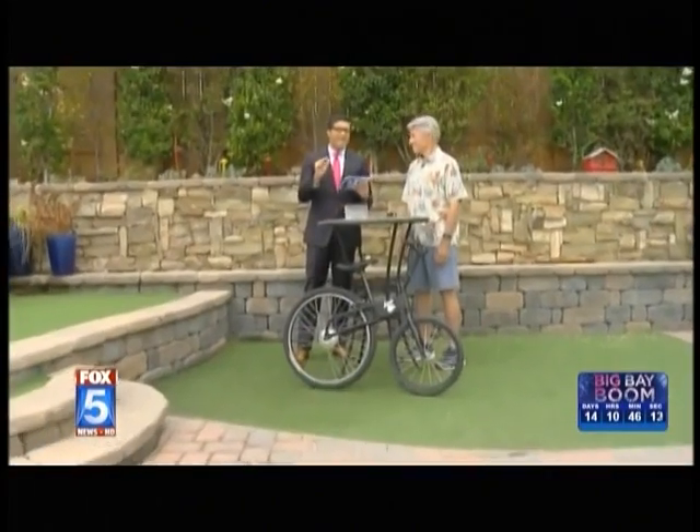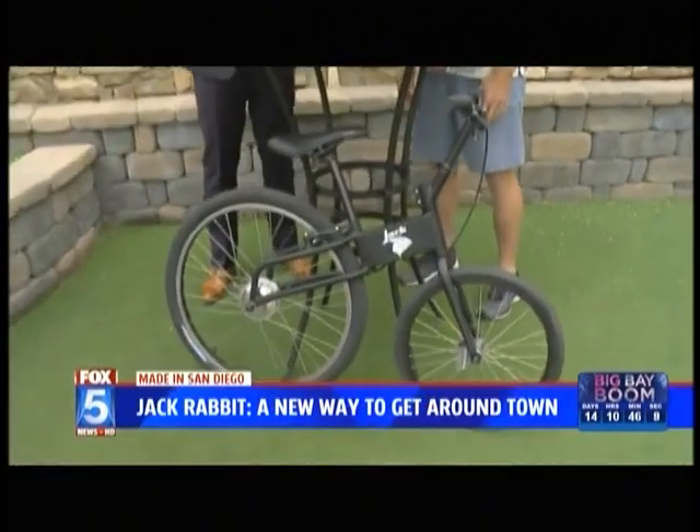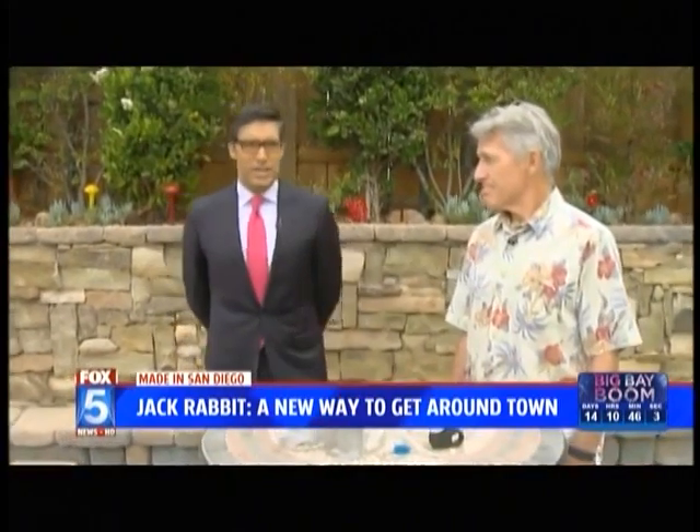I'm very excited about this. On today's Made in San Diego, here's the deal. It's not exactly a bike. It's not exactly a scooter. So what is this thing? Inventor Tom Piskin is here to show us the Jackrabbit.